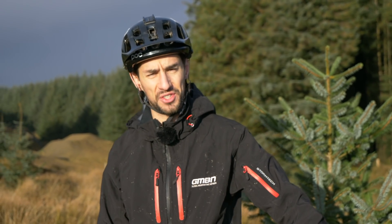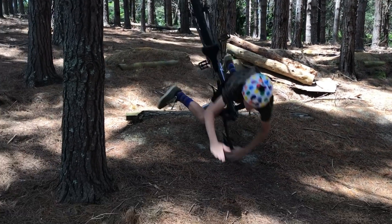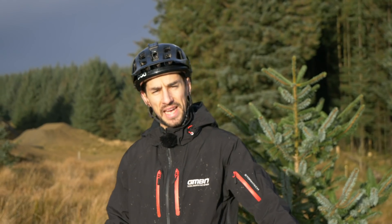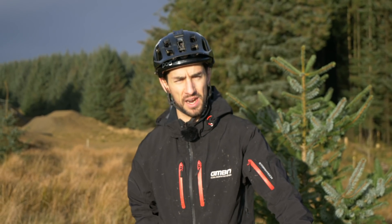Welcome to episode two of Crash Course, where I take a look at the crashes you lot have been having and try to spot why it went wrong to stop you eating it. Make sure you subscribe and hit that little bell icon so you get a notification every time we make an upload.